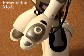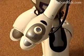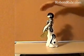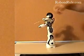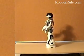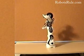Femisapien can also hand out business cards and other small thin objects. You press her left hand inwards while wedging the tip of the business card into her wrist. She'll start looking for someone to give the card to using her infrared sensors. When she detects an obstacle, she'll offer the card. You just take it from her and give her hand a little squeeze to let her know you got it, and she'll thank you for taking the card.